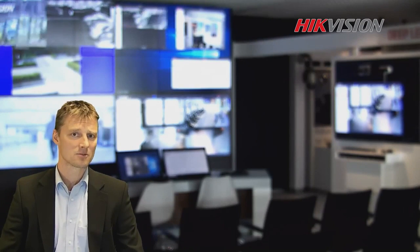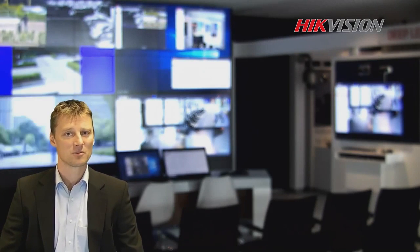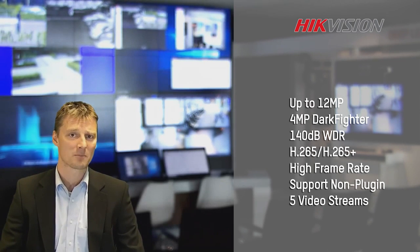This Smart IP series belongs to a new platform, and this new platform allows us to use some new technology like AC6 5 Plus. This has a really great benefit of using up to 12 megapixel image and having a really low bandwidth consumption.